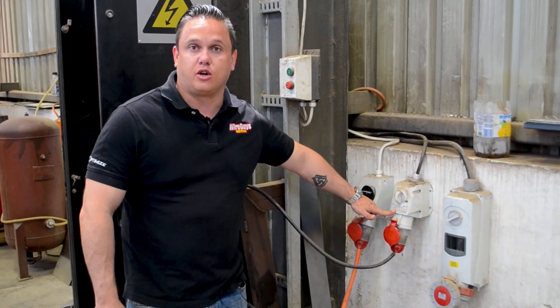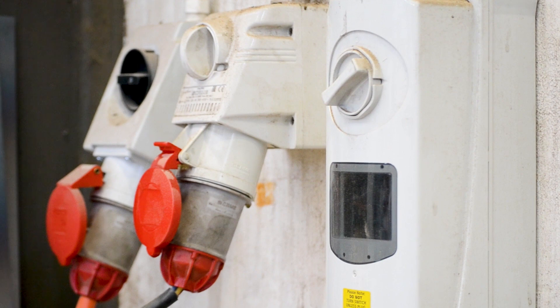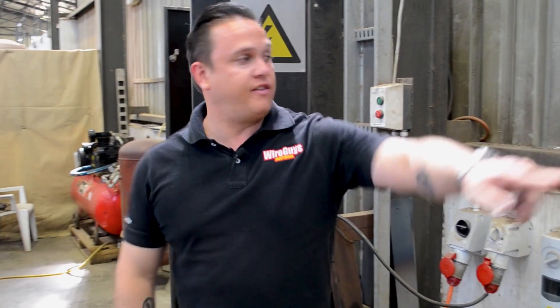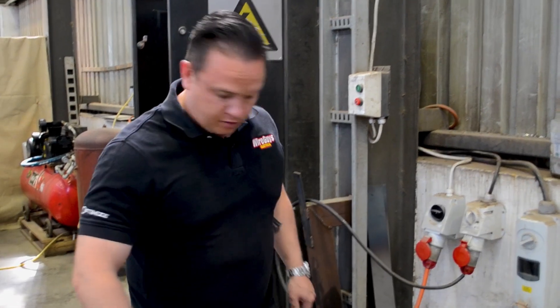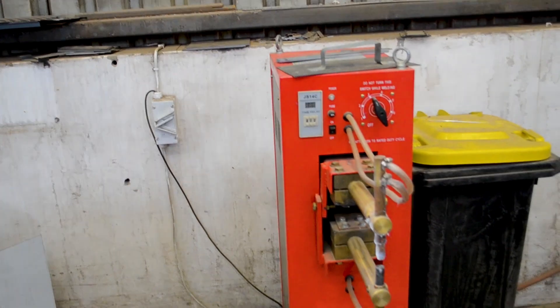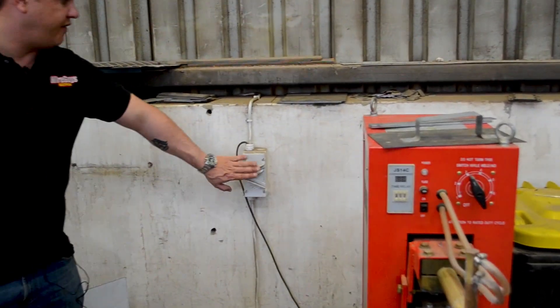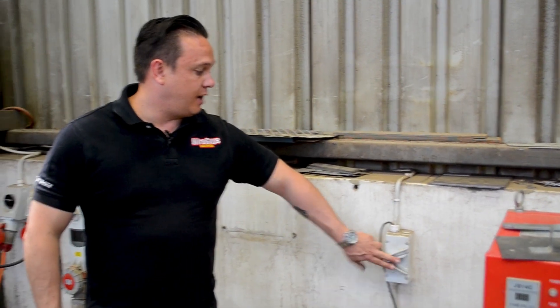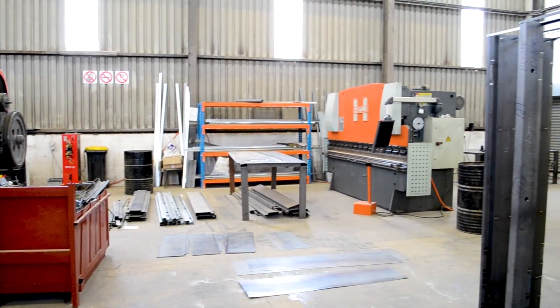So these are the two industrial switch sockets for these two extension pressers and they need to move up onto the wall over there. We need to get some more cables so they can go there because the cables are going to be too short once they move. Then this is the butt welder over here that's going to be moved to the center of the floor, and this is its isolator over here — that's also going to have to be put right by the machine so they can switch it on and off.